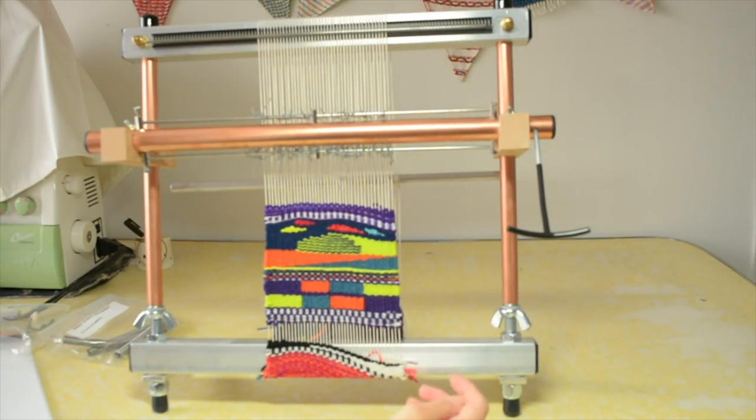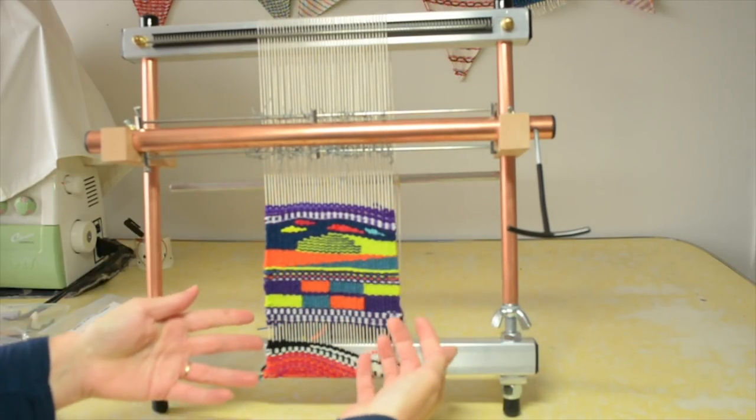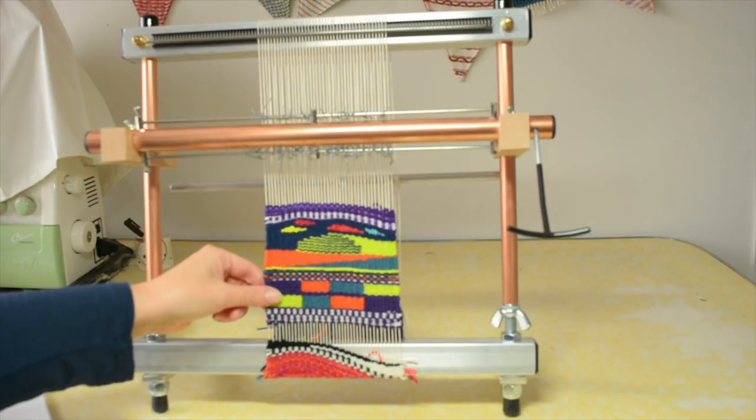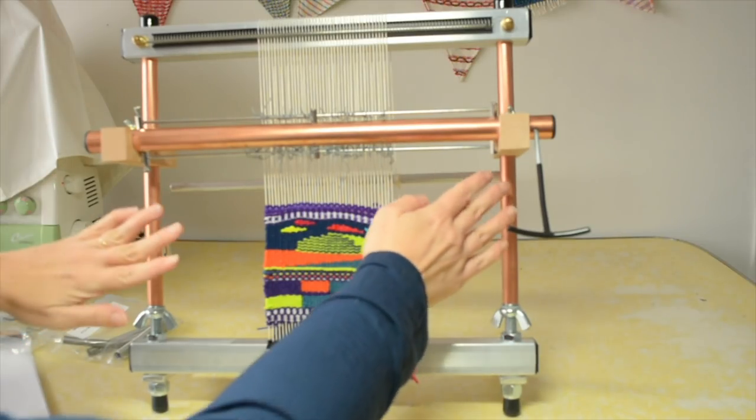You can see behind here I have a tensioning bar, and this makes it super easy. The first time I needed to advance my warp I was really pleased at how easy it was — I simply loosened the tension, adjusted the bar, and that moved the whole lot of the weaving. It is very easy to use.